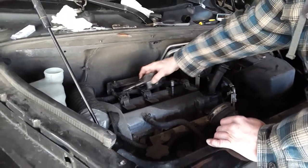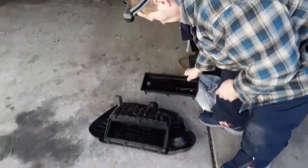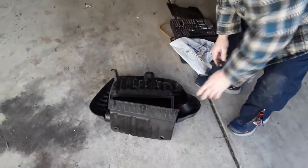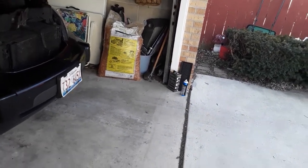I've gone ahead and pulled this off, but in order to get to here you have to pull off the housing for the air filter. I've taken the air filter out — it's a K&N, one of those million-mile filters. I'm going to go ahead and recharge it, put some oil back in there, and put that back in here.